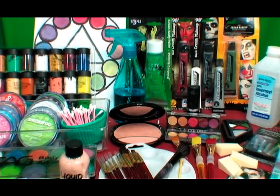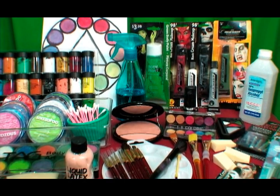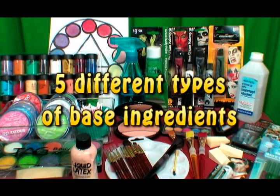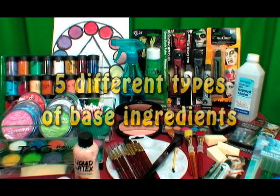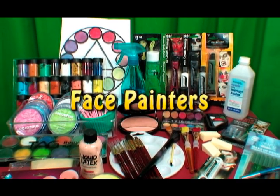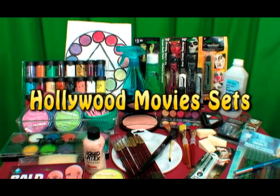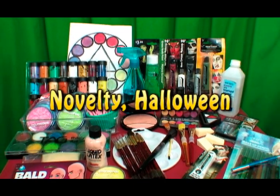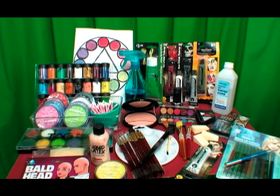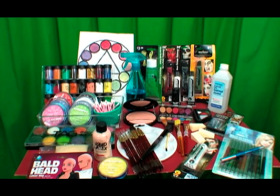Hello and welcome to my video on different types of face paint and body paint. I will cover five different types of base ingredients which gives the paint its consistency, and share with you the different brands for professional face painters, stage and theater, film industry, Hollywood movie sets, and novelty Halloween and children's face paints, along with a few accessories you will need to get started as a beginner or novice face painter.